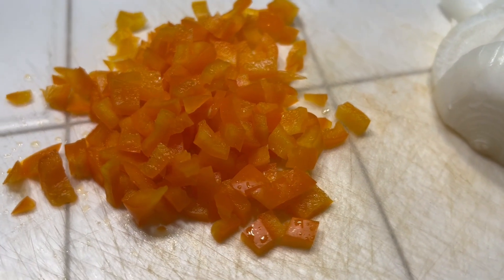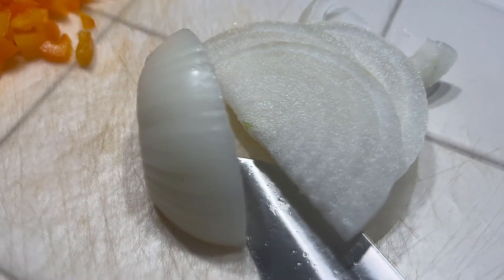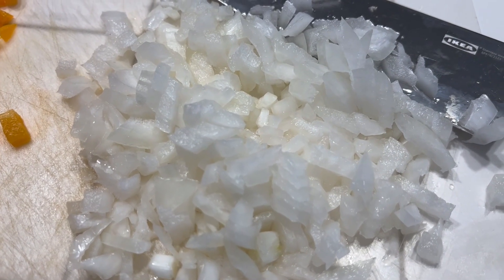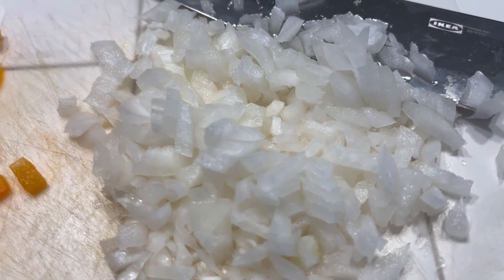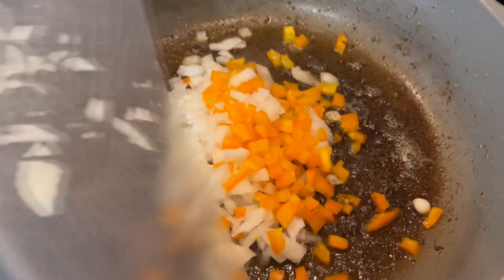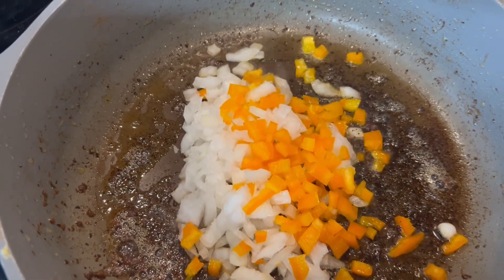I have diced up an extra small bell pepper, and here I have an onion that I sliced and then diced — about a quarter of a large onion. This will all go into that hot pan with the rendered fat from the ground beef, and we're going to sauté it for a couple of minutes.